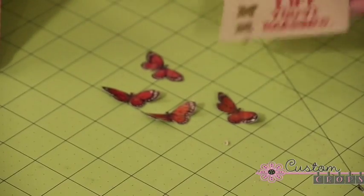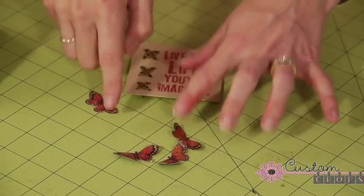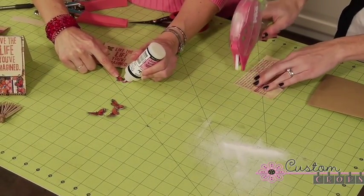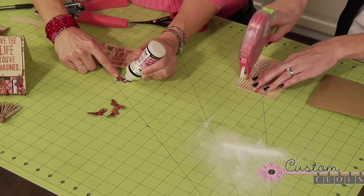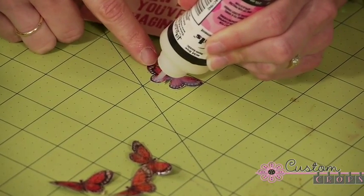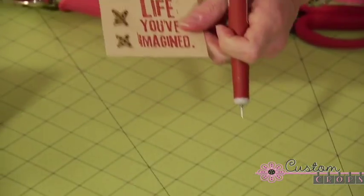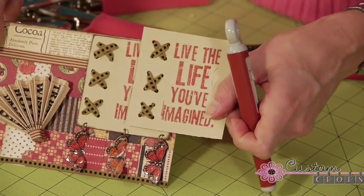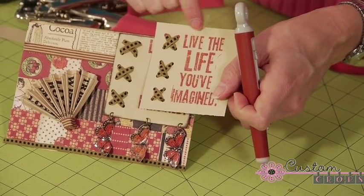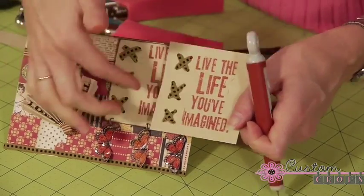I'm going to just show you that real quick — these are already dried. The way glossy accents work is you just cover your cutout image, just like that, and let it dry. Now you want to make sure that when you are going to be mounting your stamp, you've got enough room for your butterflies to hang. I probably could trim the top of this off a little bit more just to make sure I have enough room.